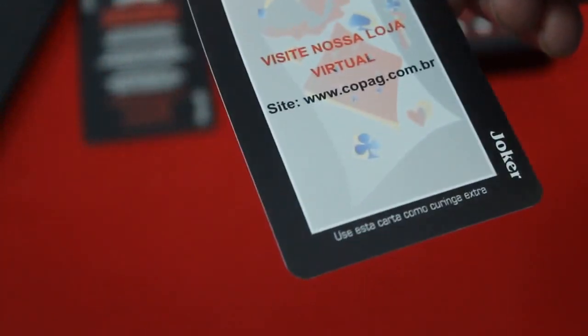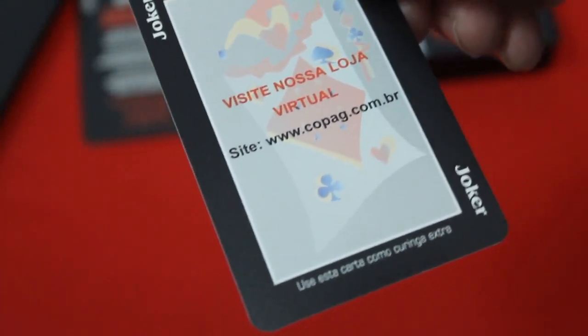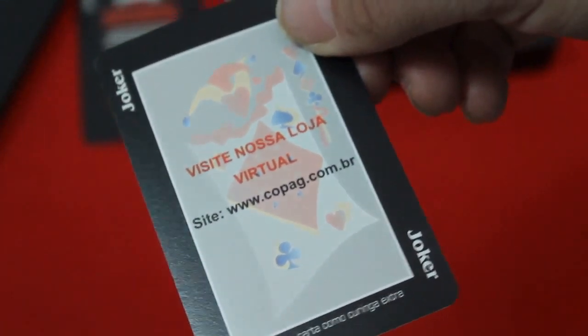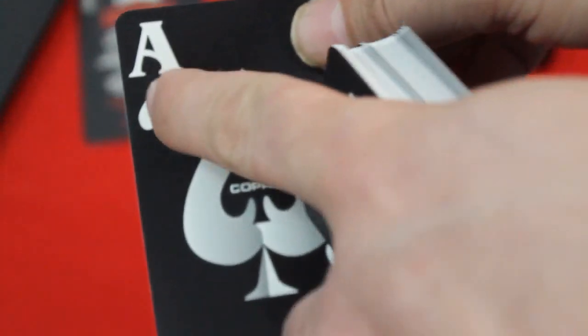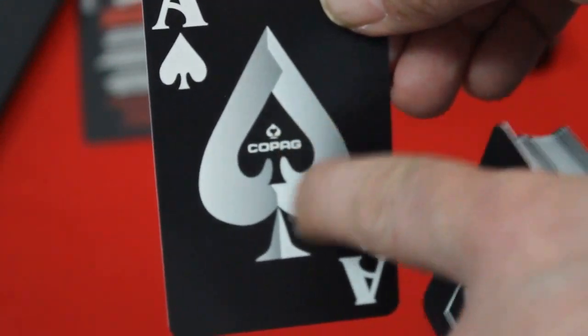The other joker is identical except it's been turned into an ad card — it says 'visita nossa loja virtual copag.com.br', which is their website, and then something like 'use it as an extra joker.' The ace of spades is pretty interesting — they've got massive jumbo indexes and it says Copag with the logo in the center in a little spade pip inside a big pip.